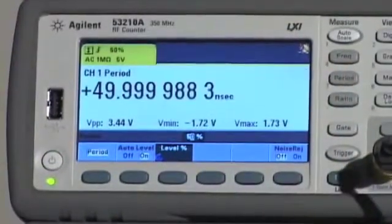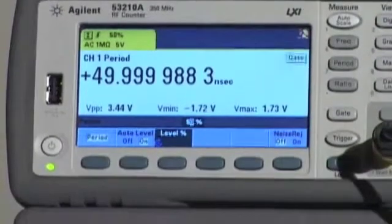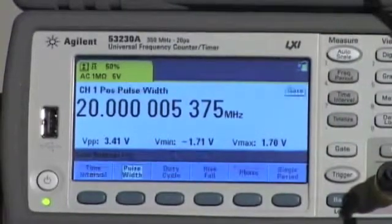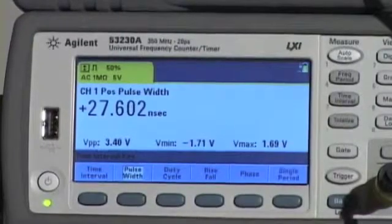The 53210 RF counter measures frequency, period, frequency ratio, and voltage levels, while the 53220A and 53230A universal counters additionally make time interval, pulse width, rise-fall time, phase, and duty cycle measurements.